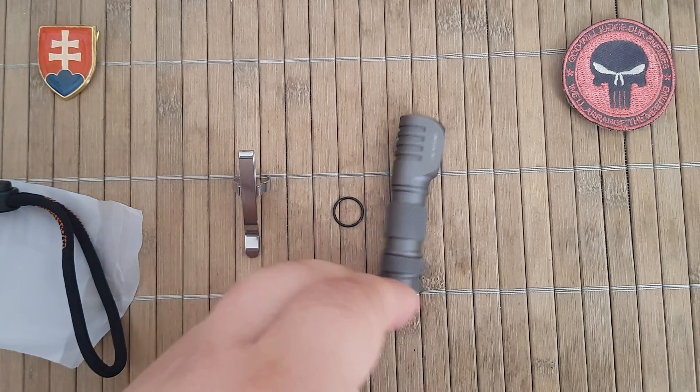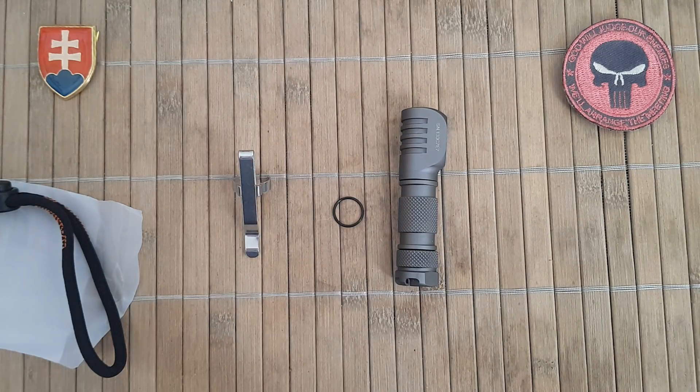As I mentioned, it uses a standard AAA, which is always good because those batteries are widely available everywhere — you don't have to find a special battery. The maximum beam intensity is 760 candelas and the maximum beam distance is 55 meters.